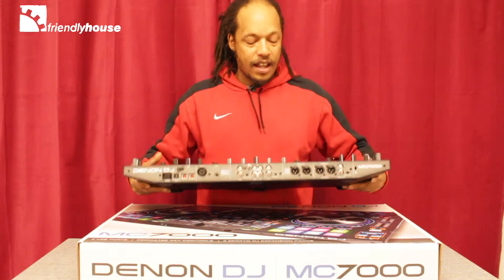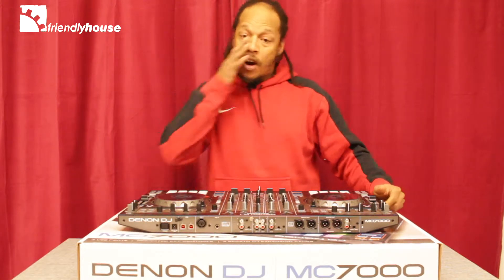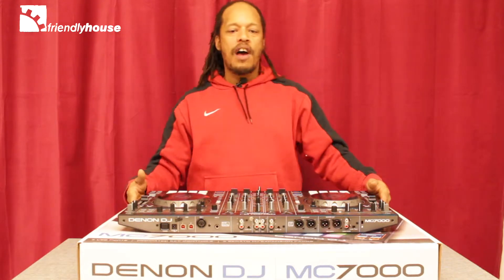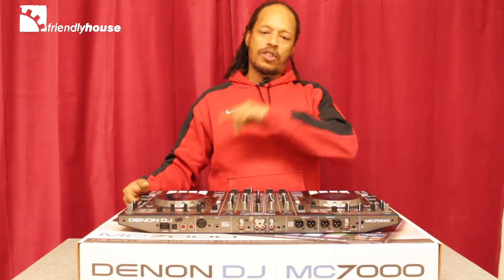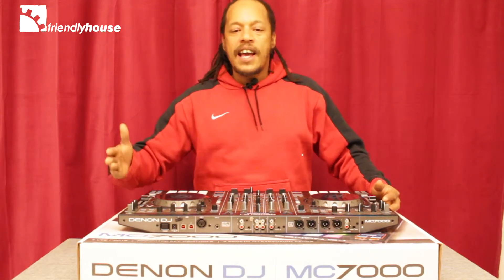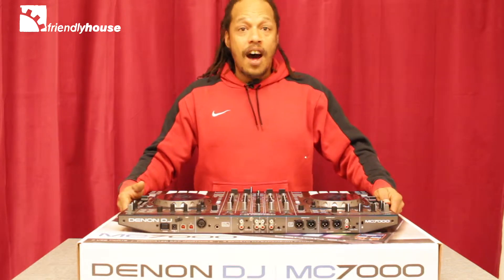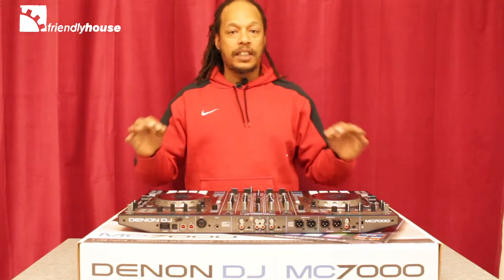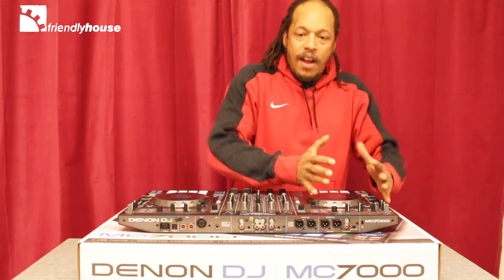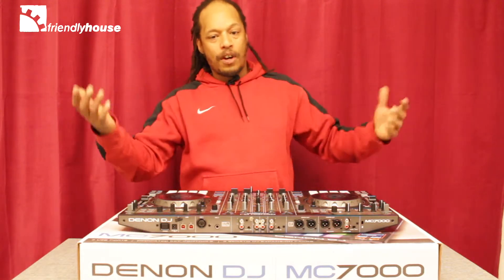I personally think one of the better features that Serato has come up with are the things that come with their expansion packs. When you get this controller, you get Serato DJ, but you also get Serato Pitch 'n Time DJ, which is actually a pitch and time sync. It allows you to seamlessly sync any of your songs in tone and pitch to the other — great for DJs that might be a little bit tone deaf.